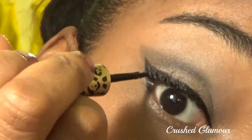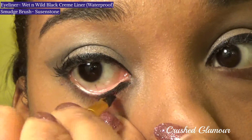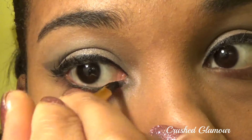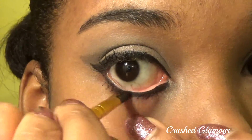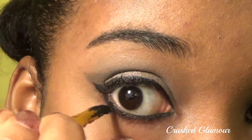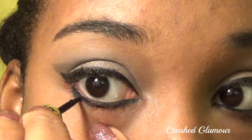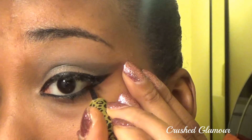To ensure a razor-sharp wing, do that part last. Liquid eyeliner on my waterline irritates my eyes, so I like to use cream. Connect it to your wing, ensuring the line is even in thickness. Because my cream eyeliner on my waterline is so thick, I'm lining it with liquid eyeliner so it's not in direct contact with my waterline — it's being used as a barrier.